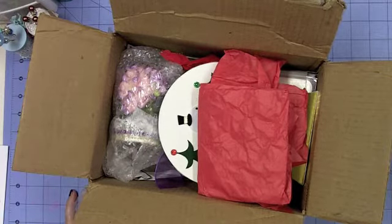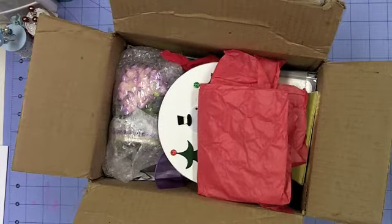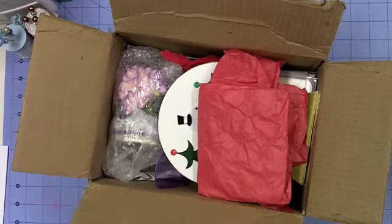The only swap I participated in over at artandsassy.ning.com this month was called a Secret Santa swap. We were supposed to alter a jelly jar, fill it with goodies, and send it to a secret person. I was really surprised because my package already came — it's not due till the end of the month and I haven't even started my project yet. I'm not going to reveal who my secret Santa was, because I don't want to ruin the fun for everyone else who hasn't received theirs yet.